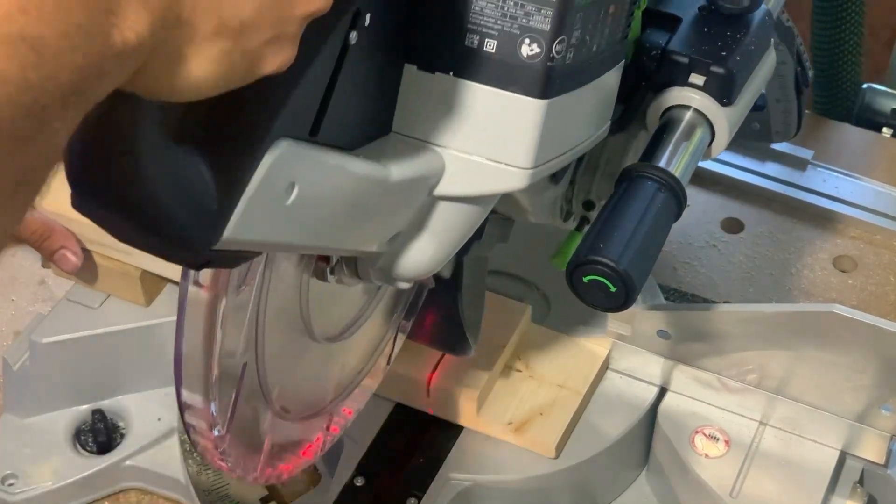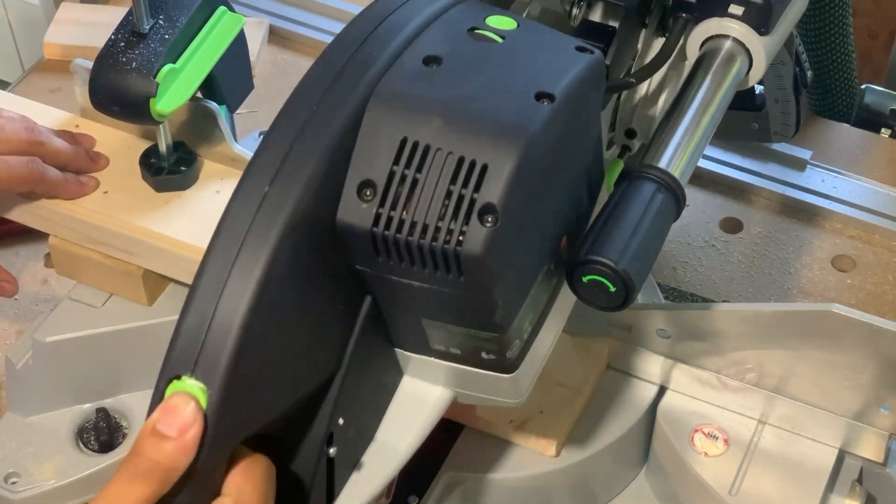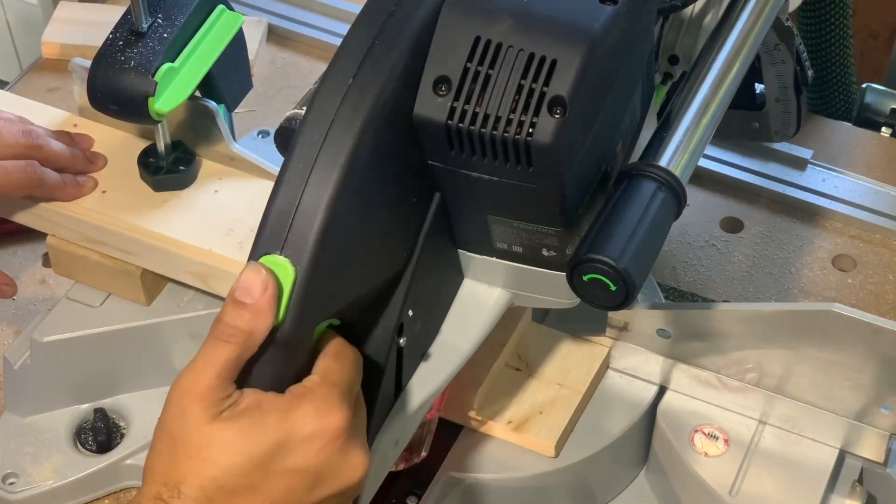A quick tip: when you have a short piece like this, just make a bridge. It's so much safer than trying to have your hand next to the blade.